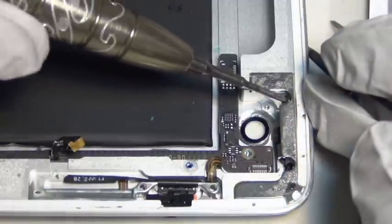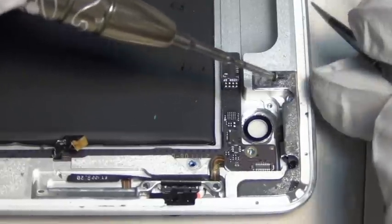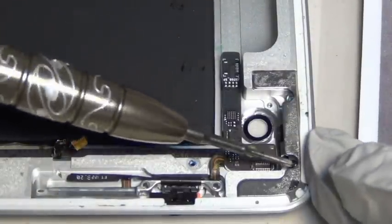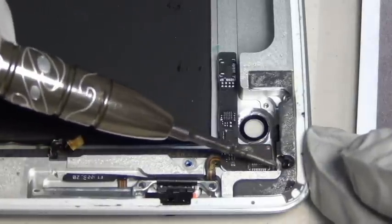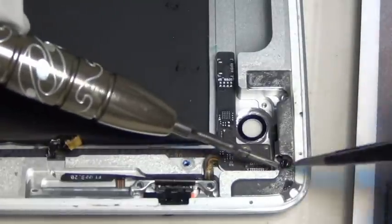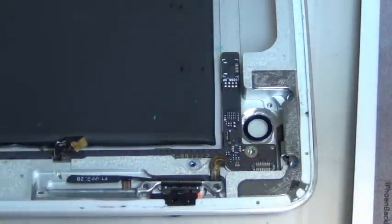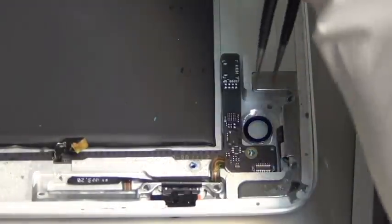There are two screws here that hold the power button, which is a little bit tricky. It's at a roughly 45-degree angle. You want to be careful when you take these off — you don't want to strip the groove of the screw. If you strip these out, it's going to be hard to change this power button. If you break the screw there are ways to get it out, but you don't want to get there.